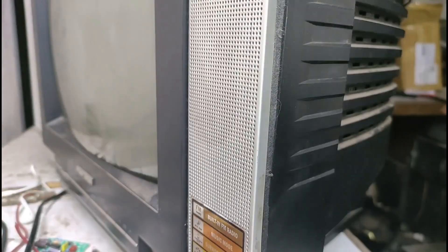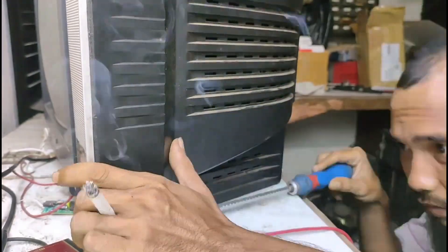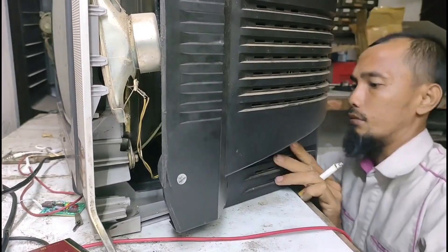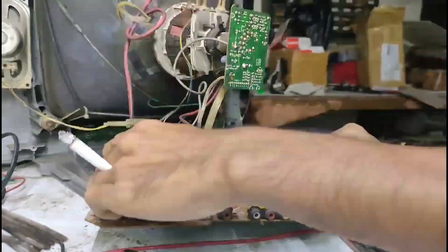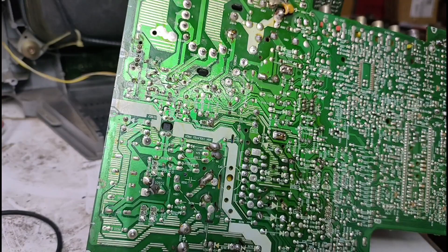Oke, halus ya, halus. Ini dia perwujudan mesinnya seperti ini.